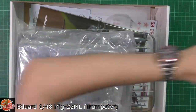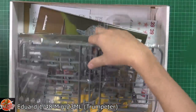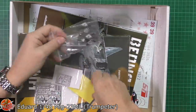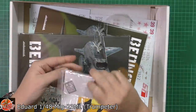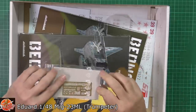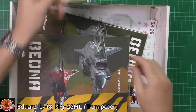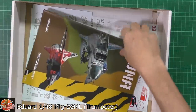Now it weighs a ton, and that's because we've got the contents we've seen before - this is what it's all about. Down in here we've got some resin which we'll look at in a moment. We've got some colour photo etch, so we've got some harnesses, looks like removed-before-flight tags, things like that. We've got the colour cockpit set and a little bit for exterior stuff. We've got a mask set which is die-cut.